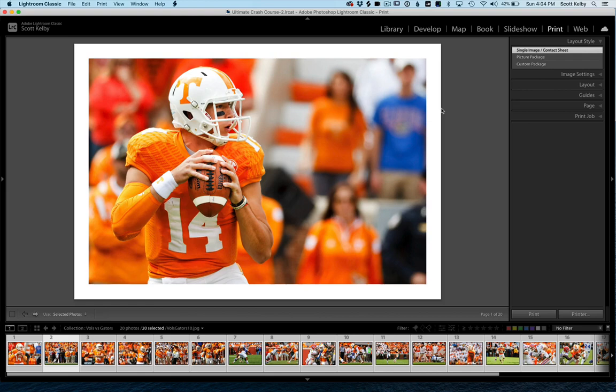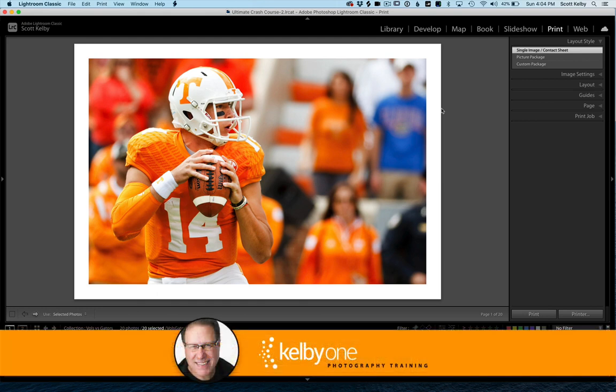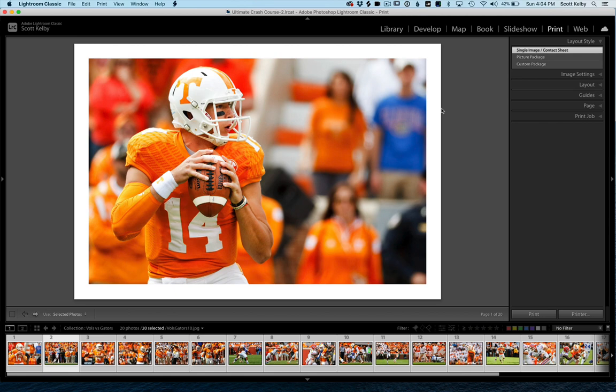Hey folks, we are looking at how to create a multi-photo layout, a print layout in Lightroom Classic. Scott Kelby here from KelbyOne.com, the Lightroom Learning Community, and LightroomKillerTips.com where you're most likely watching this right now. Let's get going.